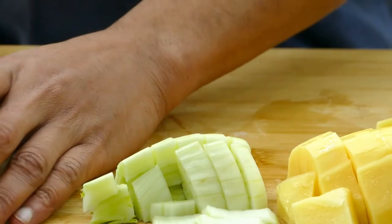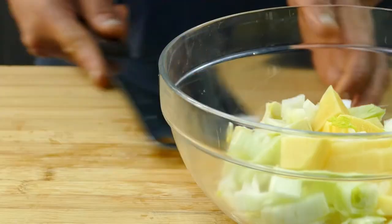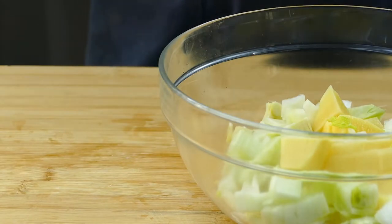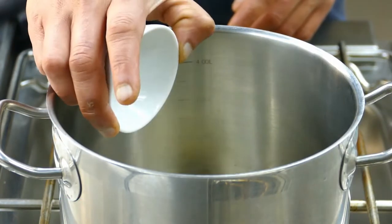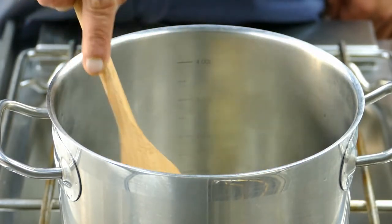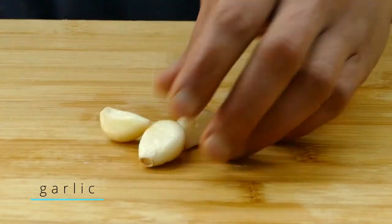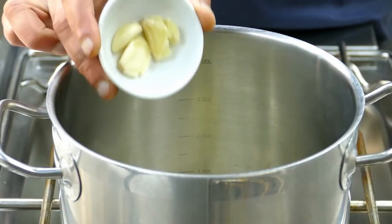After you cut the vegetables, mix them well together. Now I take a soup pot and add some butter. I take some garlic, just crush it, and add it into the pot.